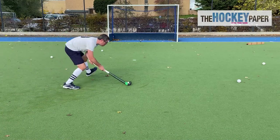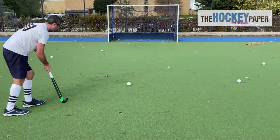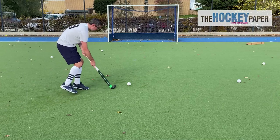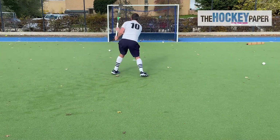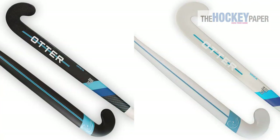The low bow is good for drag flicking and arrowing the ball. You can pick it up comfortably, and with its balance you can sling through the ball at good pace. If you're a specialist flicker though, you might want to check out Otter's O range, which has a slightly bigger bow.